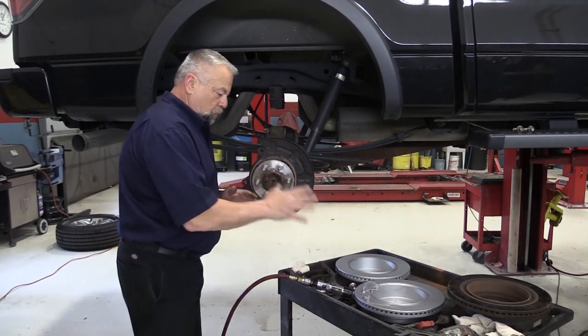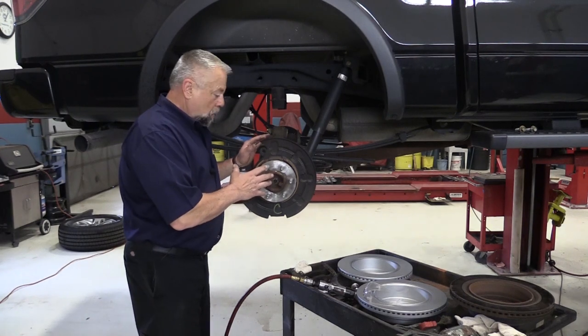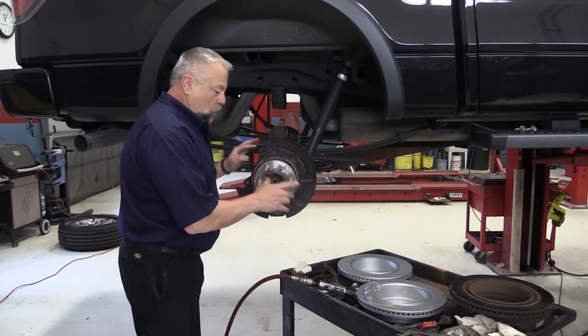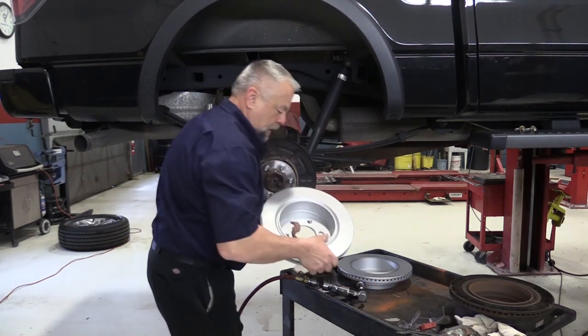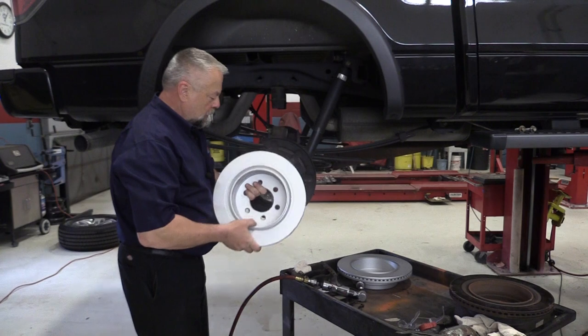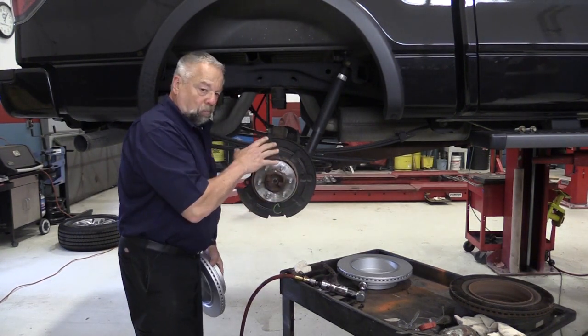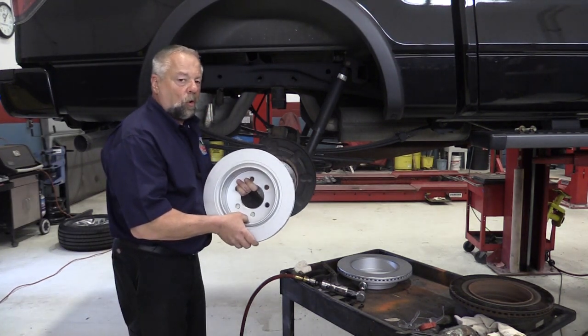We cleaned the hub in preparation to put the rotor on. We're going to check the rotor run out, but here's a little tip. When we put this rotor back on, don't forget it's got that drum and hat that we talked about. This drum and hat here is actually your parking brake assembly, and it's brake shoes as you can see. So there's a built-in drum in this rotor right here.